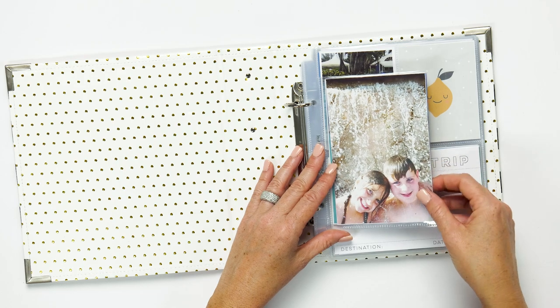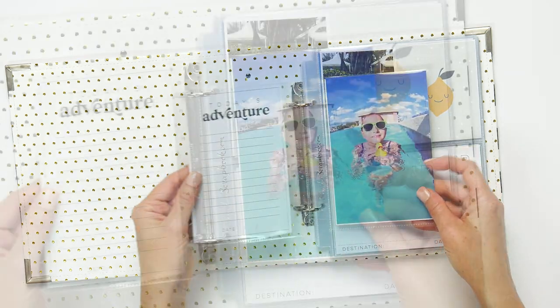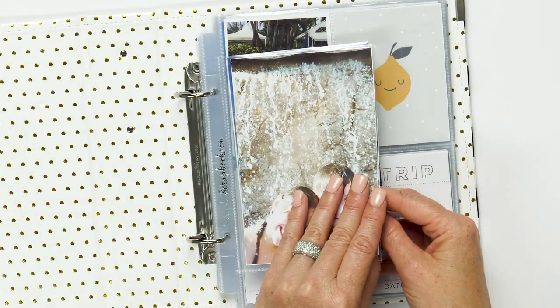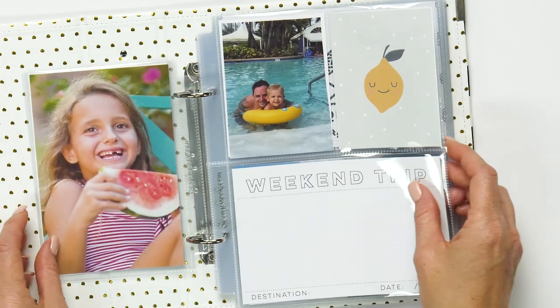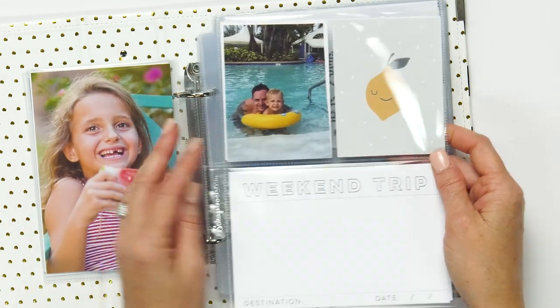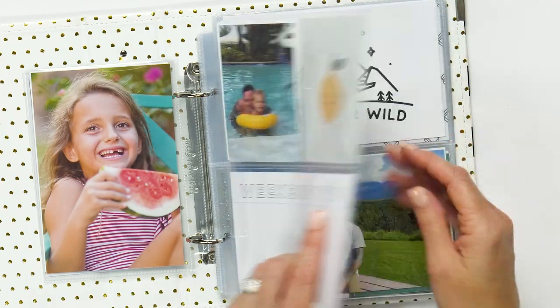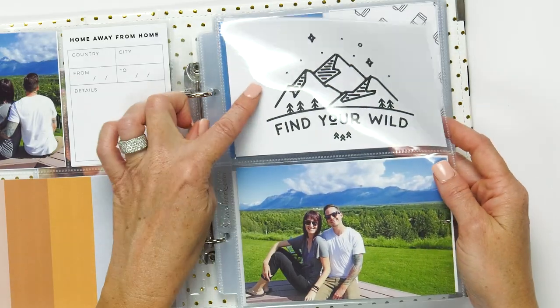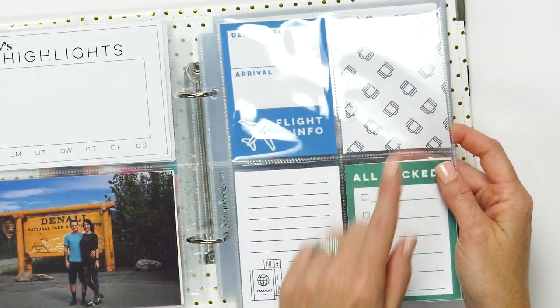Our new page protectors for 6x8 albums fit perfectly inside the 6x8 album. We have the new 4x6 page protector, which is perfect for those vertical photos and cards, as well as a page protector that has two 3x4 pockets and a 4x6 pocket, the 2 4x6 pocket, and the 4 3x4 pocket.